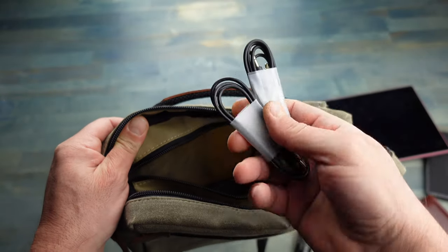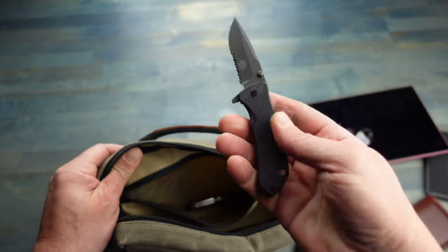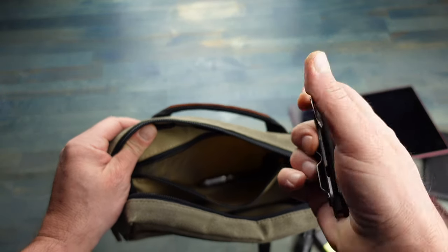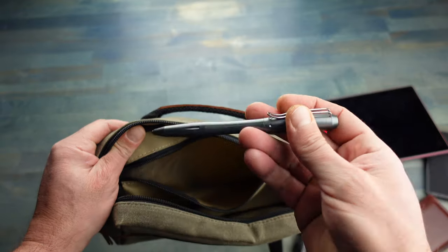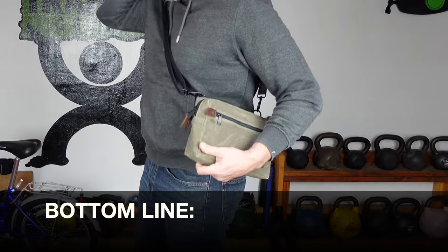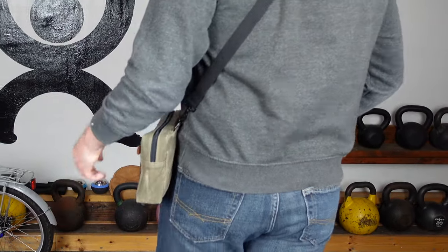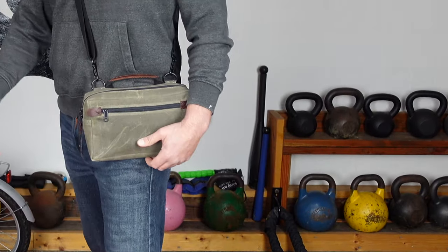In that inner zipper pocket I'll keep some extra cables that I need for my chargers, a folder, and a pen. So bottom line, if you've been toying with the idea of picking up a man bag for yourself, definitely take a look at this MBD by Nutsack.